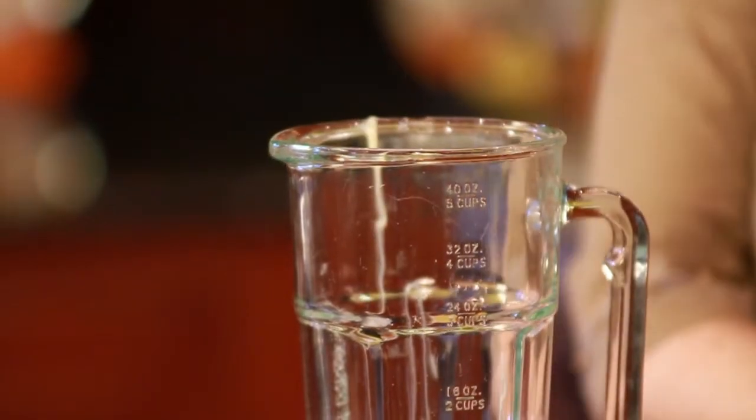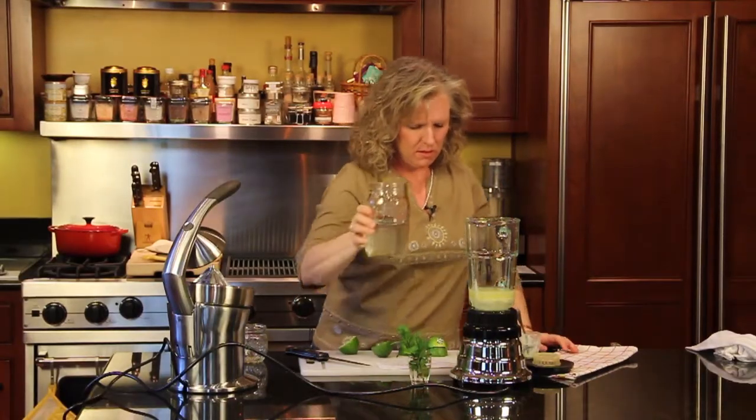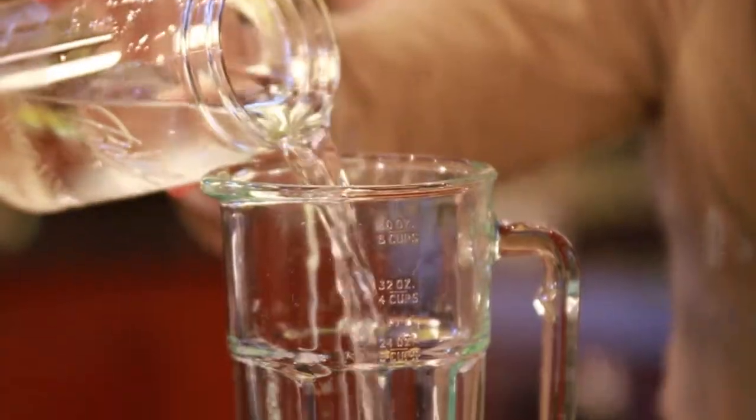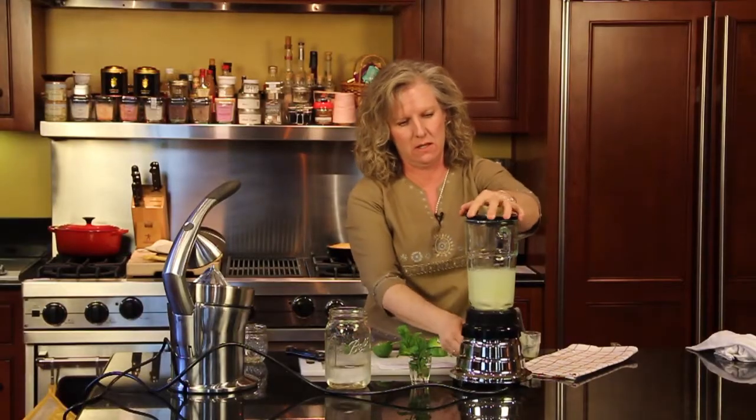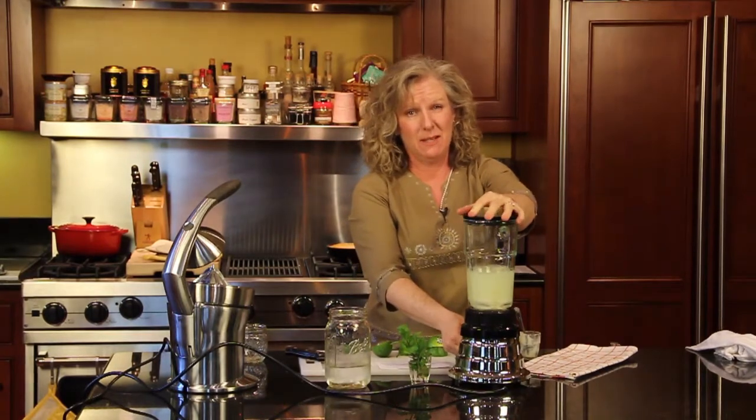And then you want to put in your water. I'm only going to put in a portion of it because you don't want to overflow your machine. It's fixing to be a little noisy.